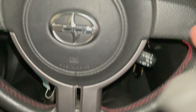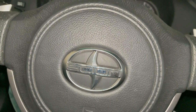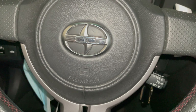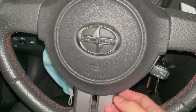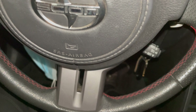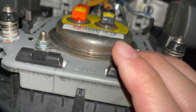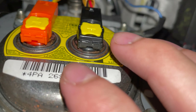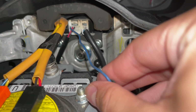You heard that little click? That's one. It's very hard to see on the other side, so I'll pop out those clips and show you the next step. Next thing to do is to pop these out with a flathead, and then just pull this out.